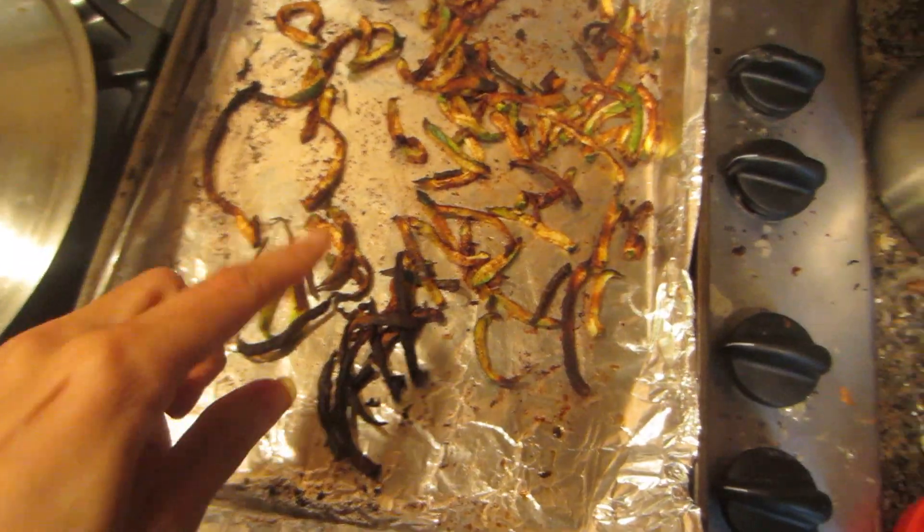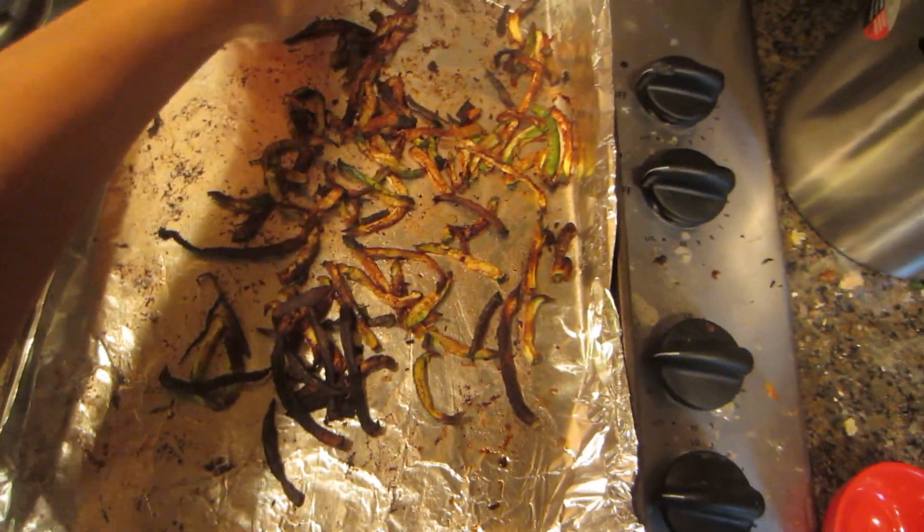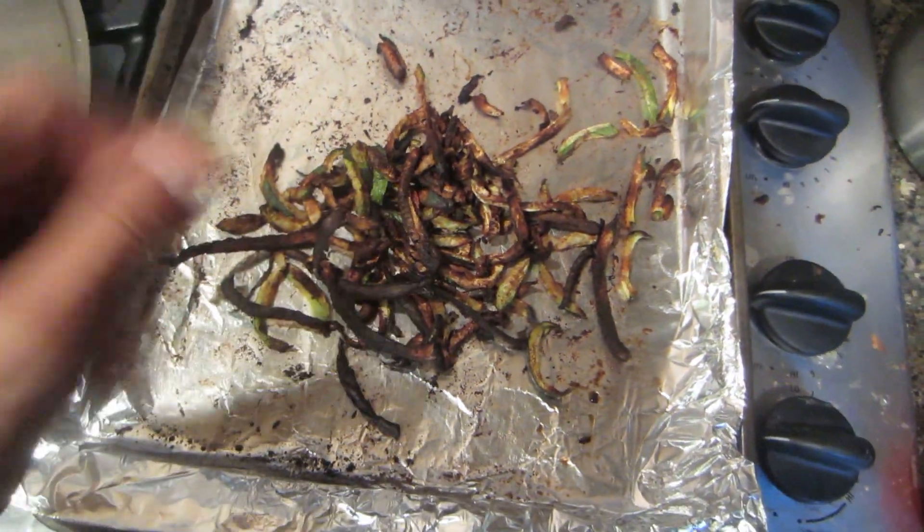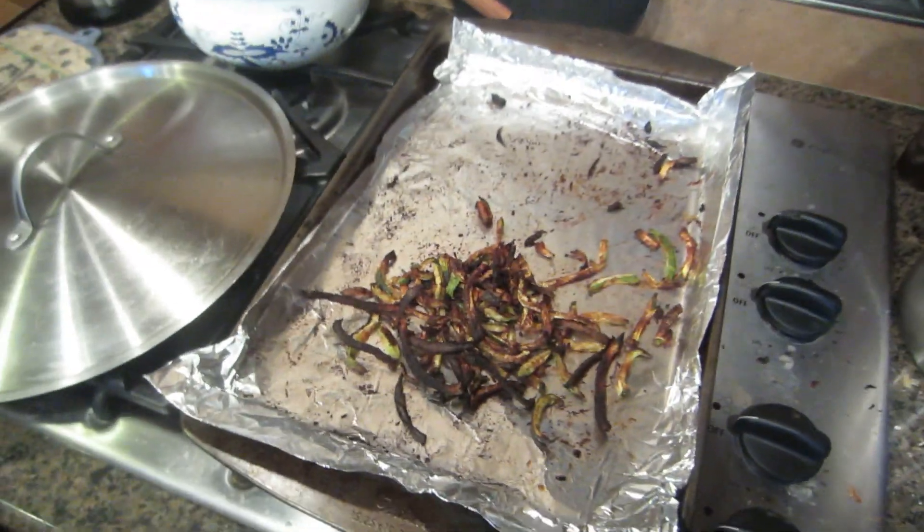So the zucchini fries are done and here's what they look like. Some of them are a little more done than others. They shrink up. That's all I got.